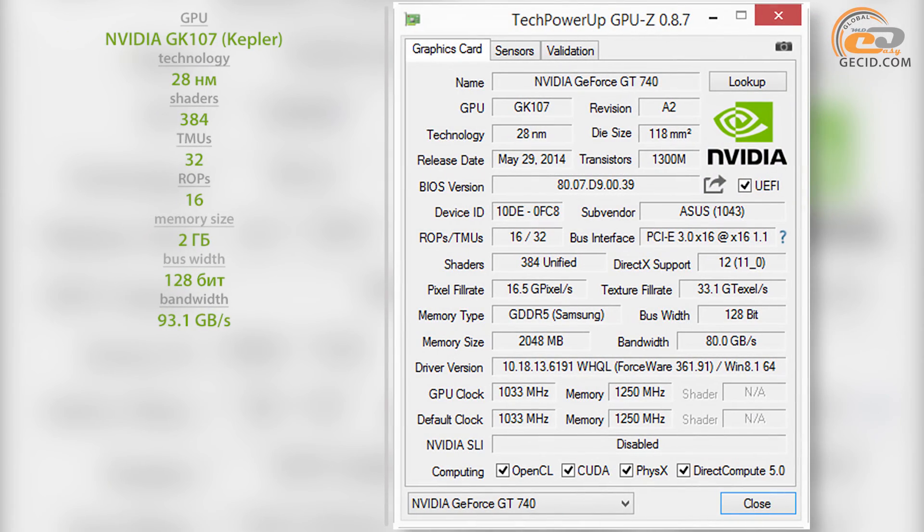The model is based on a 28nm NVIDIA GK107 graphics chip. It includes 384 CUDA cores, 32 texture units, and 16 rasterization units. The GPU clock frequency makes 1033 MHz in nominal mode, which is 40 MHz higher than the reference value. The video card memory is assembled by means of four GDDR5 Samsung chips. Their effective operating frequency is 5000 MHz. Data exchange between the graphics processor and memory is carried out through a 128-bit bus with a bandwidth of 80 GB per second.